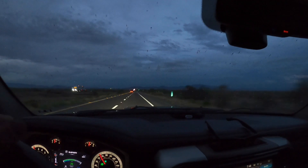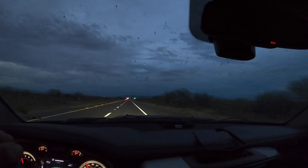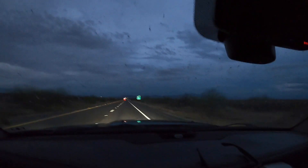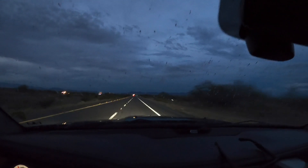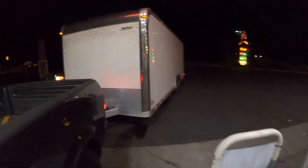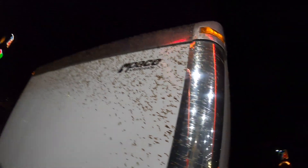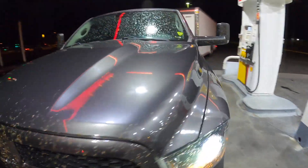That sound isn't rain — those are bugs plastering the window. At this rate I'm not gonna be able to see in five minutes. Good thing we need fuel soon because this window is going to be covered. The front of the trailer is absolutely obliterated with bugs, splattered everywhere, and all over the mirrors and headlights. I gotta wash off those headlights — I can't see anything.